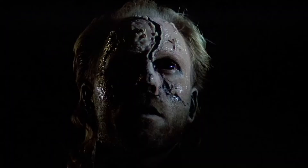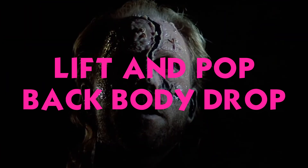What should you think about when attempting this maneuver? Lift and pop. Back body drop.